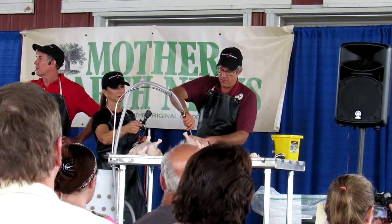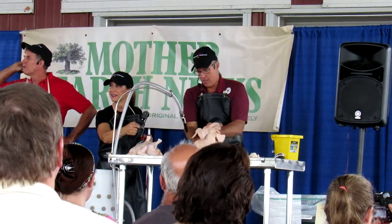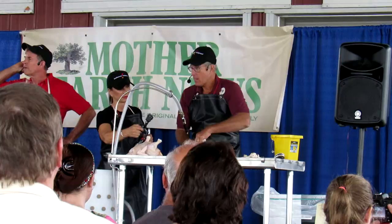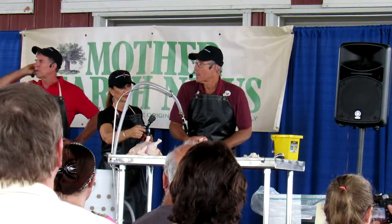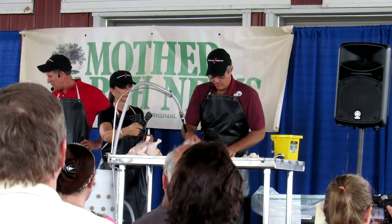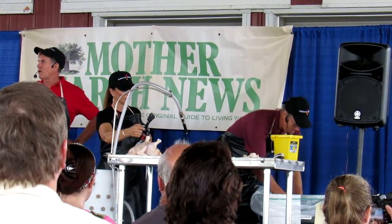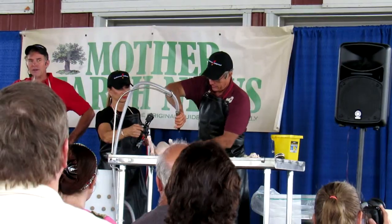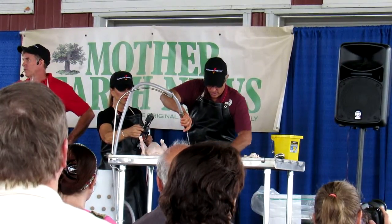Lungs came out with the guts on that one. What kind of birds are they? Eight weeks on pasture — good question. These are Cornish Cross. We find the Cornish Cross — the race-car chicken — really does amazingly well on pasture.